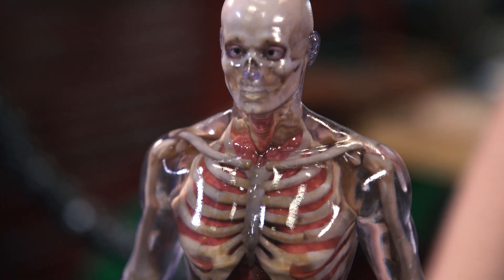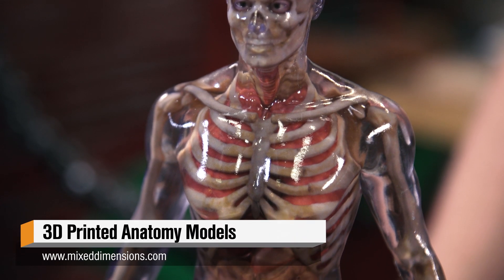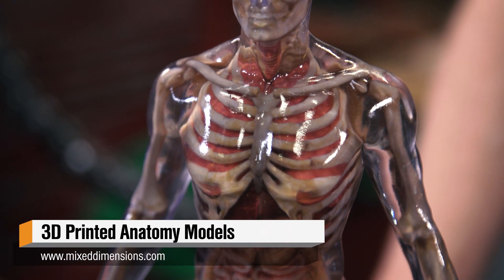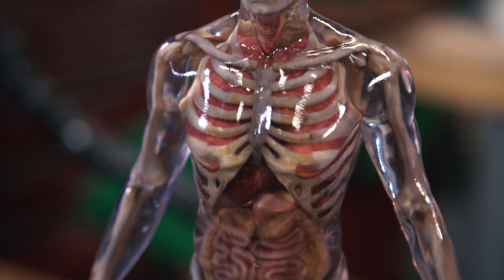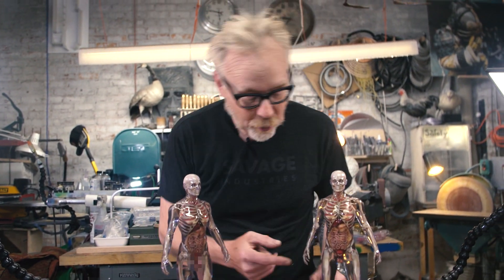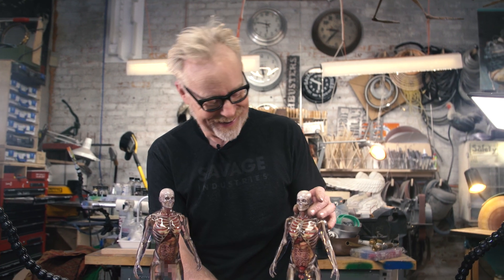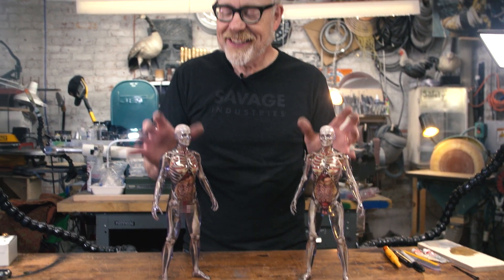They're about the size of the original model kit of the Visible Man, but at a level of fidelity and beauty and precision that exceeds anything I've seen up till now. This one has an anatomically correct blur, this one does not — he is a unique, unique specimen. See what I did there?